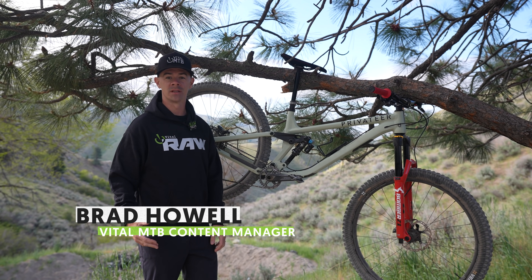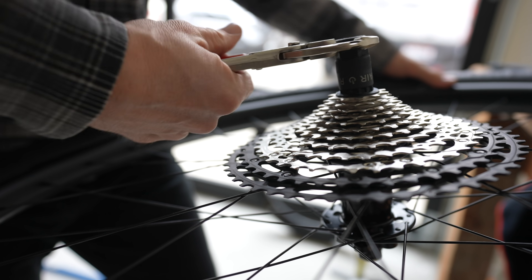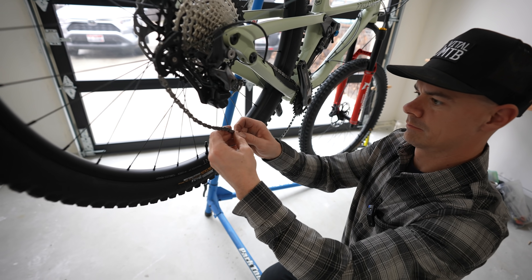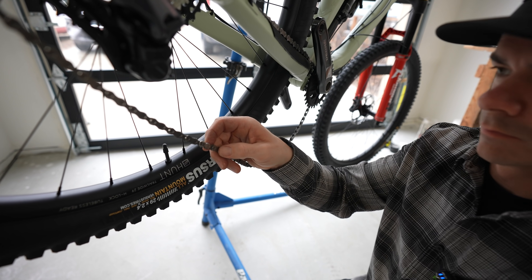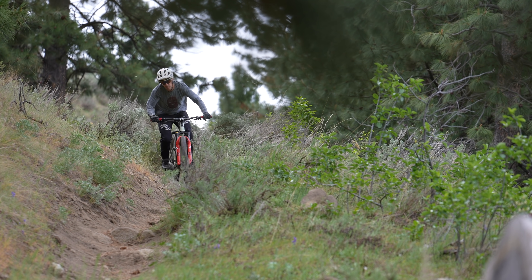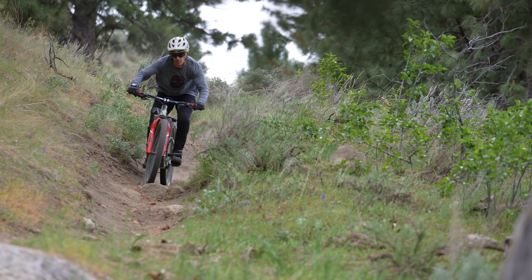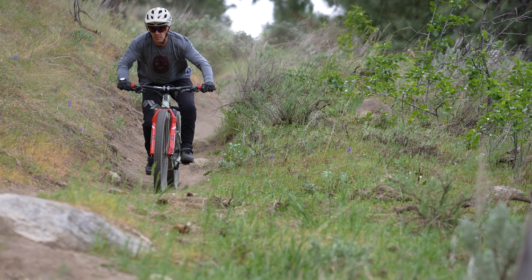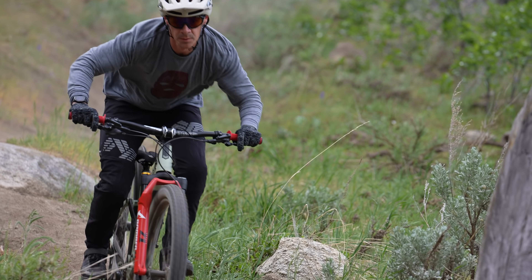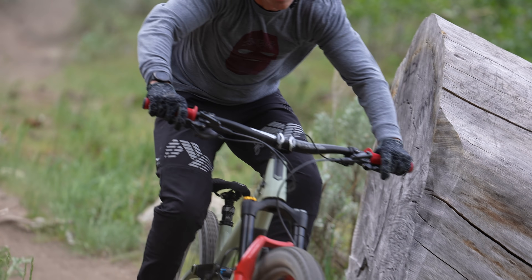It seems like only yesterday we were putting the finishing touches on our custom-built Privateer 141. As it turns out, that was February — it's been a long time since then. The hills have thawed out and we've been able to access some fantastic singletrack in our area and put the miles on this lovely frame, our custom build, in order to verify just how amazing these parts are and unpack what this 141 is all about on the trail.